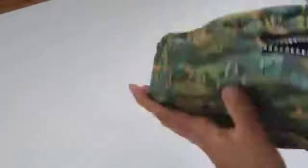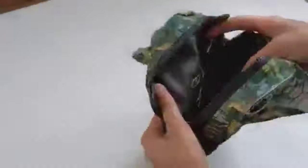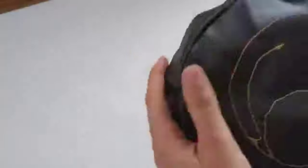Now we can finally give birth to our cat bag by turning it in and out through the gap we left. I like to make the gap a bit bigger to make it easier, because the interfacing is really sturdy and it's going to make it really hard to push it all out. Just apply a bit of force.